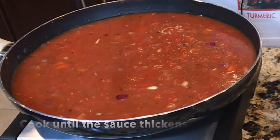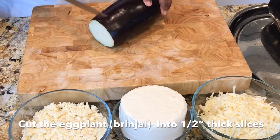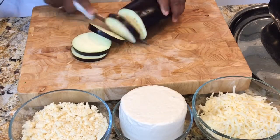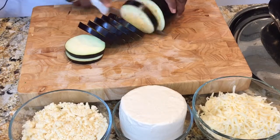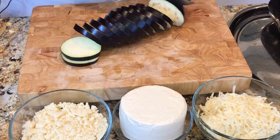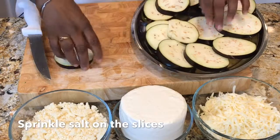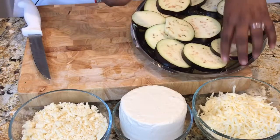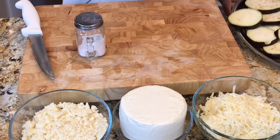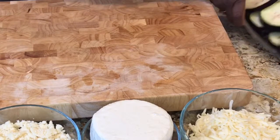While the sauce is cooking, I'm going to prepare the eggplants. I'm going to cut the eggplant about half an inch thick. Either you can cut round or you can cut sideways — it's up to you, just half an inch thick. Make sure the slices are even so they will cook evenly. I'm going to sprinkle some salt, put it aside, and do the same thing with the other eggplant. The eggplants are sliced, salted, and put aside.